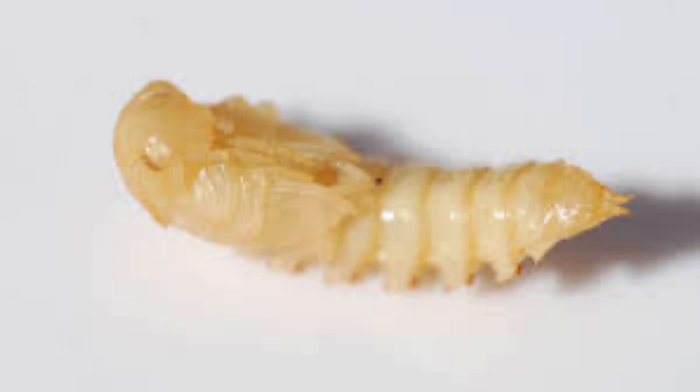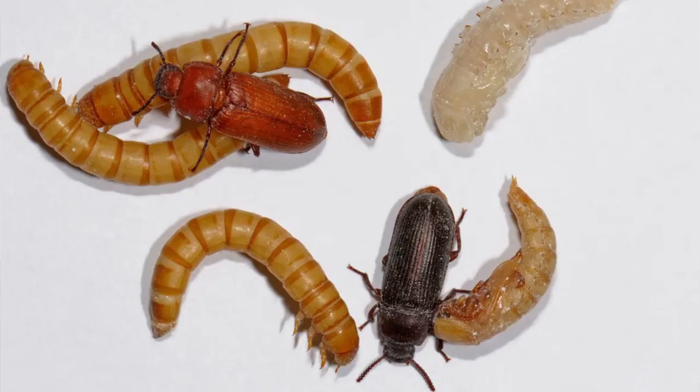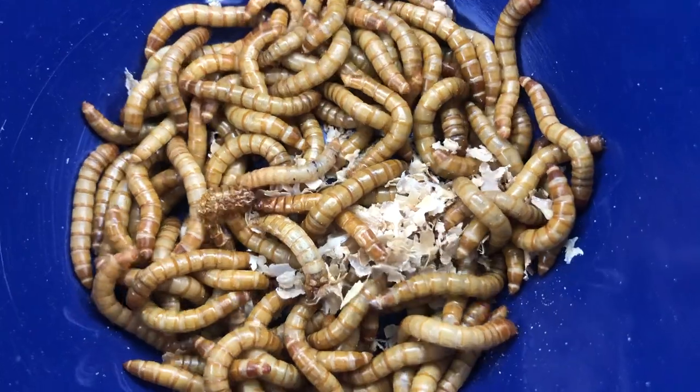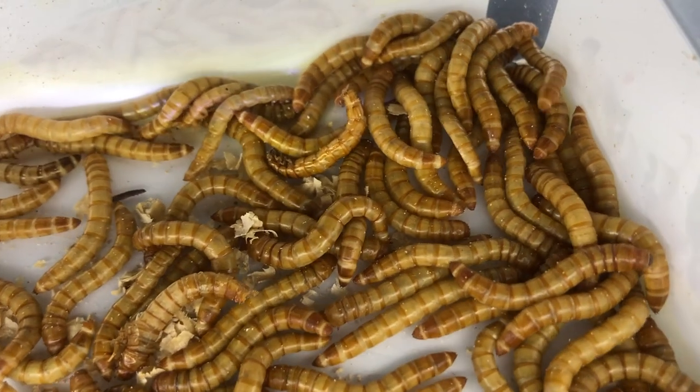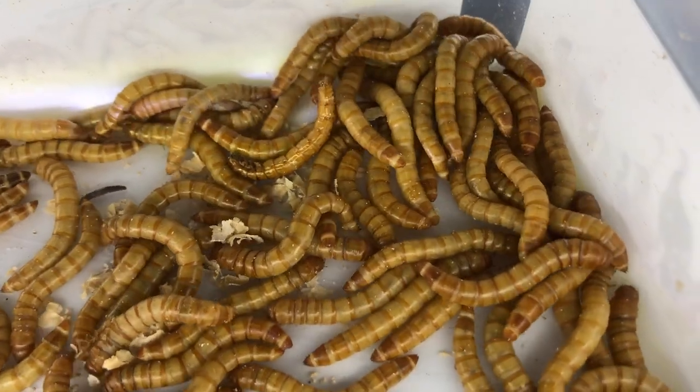Pupae last one to three weeks, and after adults eclose they should be separated from the rest of the colony if you want to breed them, as the larvae will eat the eggs up. I want to breed them, and hence I will be doing this.